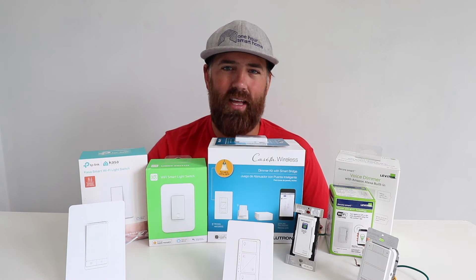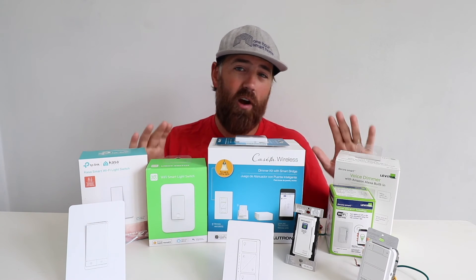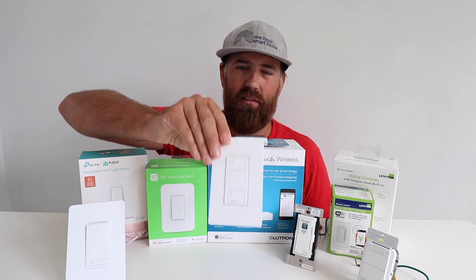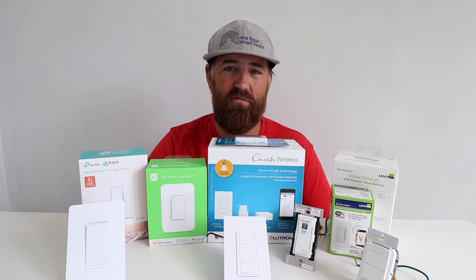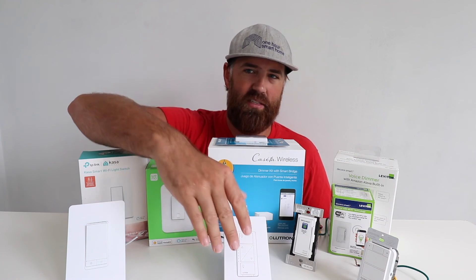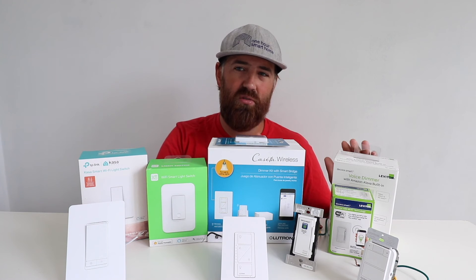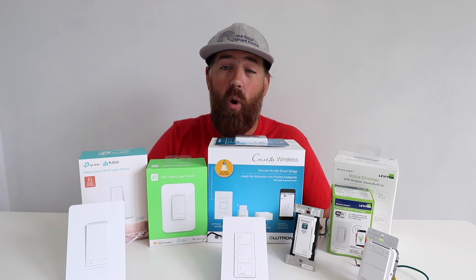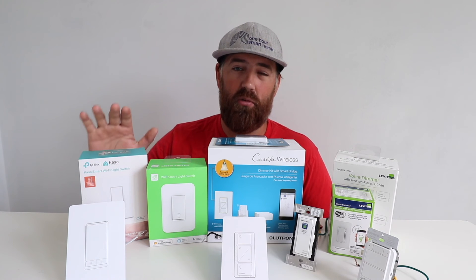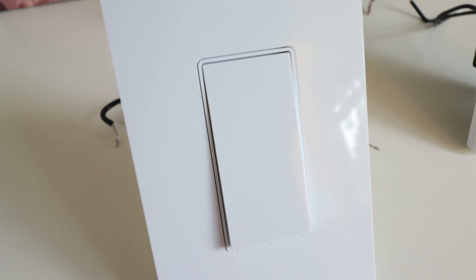Now let's do a summary of the Alexa smart light switches. Really all of these will work with Alexa — they're very good switches — but I do have some favorites. If you don't have a neutral wire, you really have to go with the Lutron Caseta, because adding a neutral wire typically means opening up walls or running new wiring, which is a big pain. The Leviton is also a really good smart light switch; I have the majority of these two in my home permanently installed. The TP-Link provides a really economical option if you want to get started — I've seen these for prices under $20 sometimes.